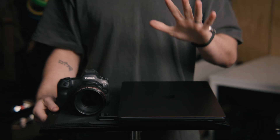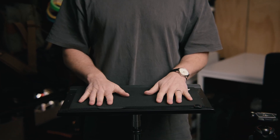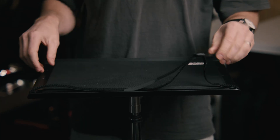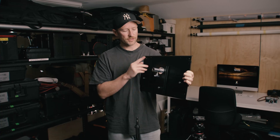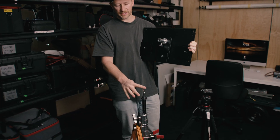Number five is definitely having a sturdy setup to put the computer on. Starting with the top, this is the Kupo Tether Plate. It is a great solution and probably one of the most cost-effective solutions other than making something yourself. It has the Velcro strap which comes with it to lock in the MacBook Pro, and a nice little rubber mat to protect from scratches. This is also a junior and baby pin receiver, so depending on what type of stand you're using, you've got the flexibility of that.